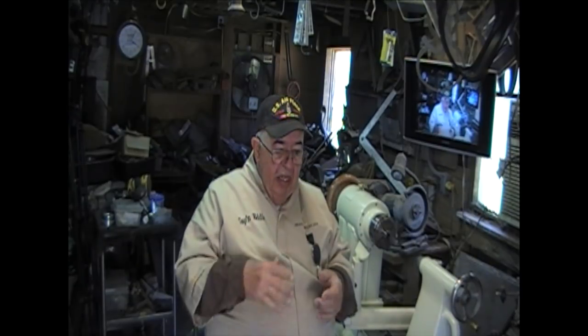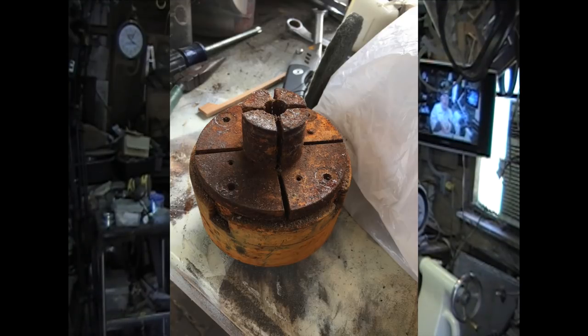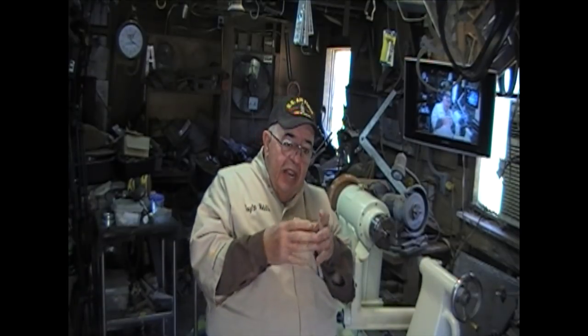A guy came by the other day and gave me a chuck. He's been a turner for years and years and years. We talked on the phone a couple of times, and he called the other day and said I've got something to bring you. And he brought me a chuck — a Talon chuck. It's made by One Way. Here's a picture of it. Isn't this a lovely thing.